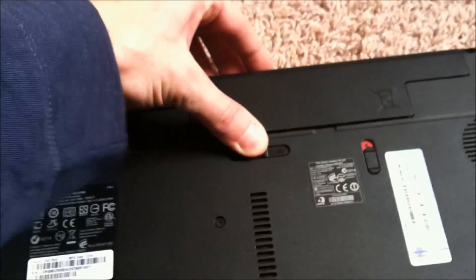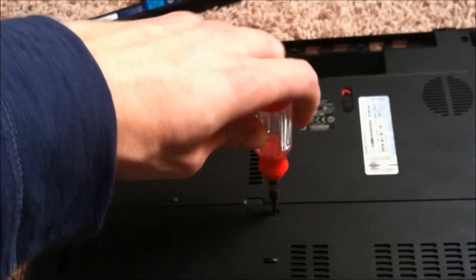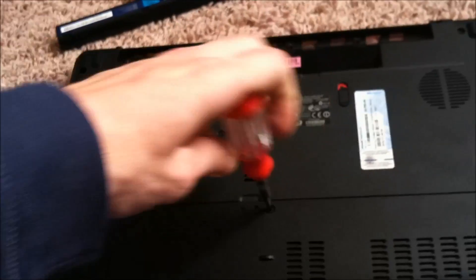So the first thing you want to do is remove the battery, then you're going to take this panel off here, and switch hands.